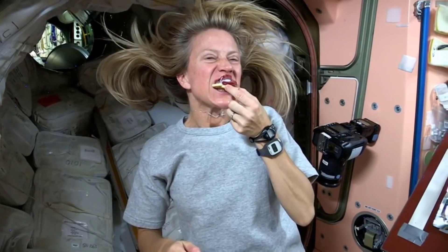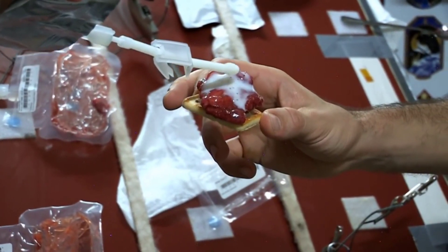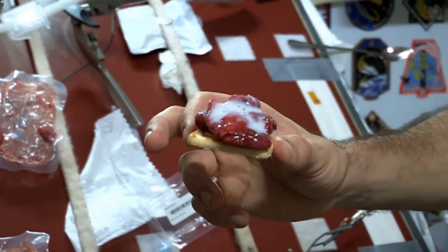And Chris, I'm going to make one for you right here. And here is your strawberry shortcake. Ready for you, Chris.